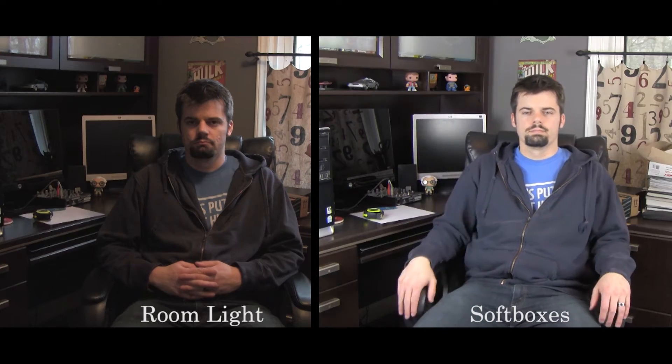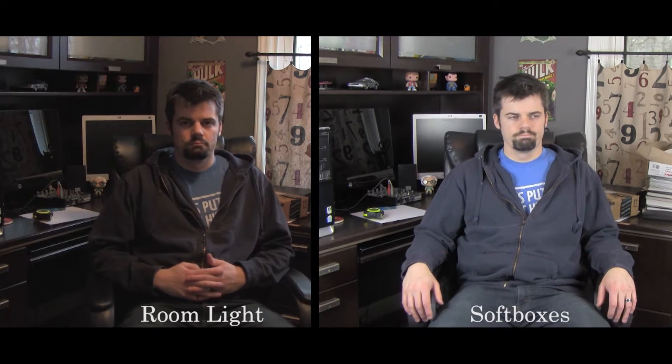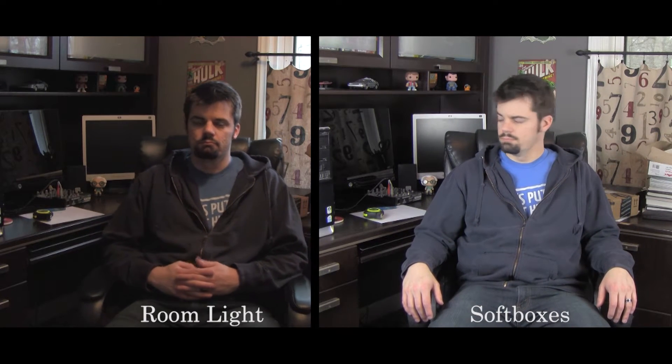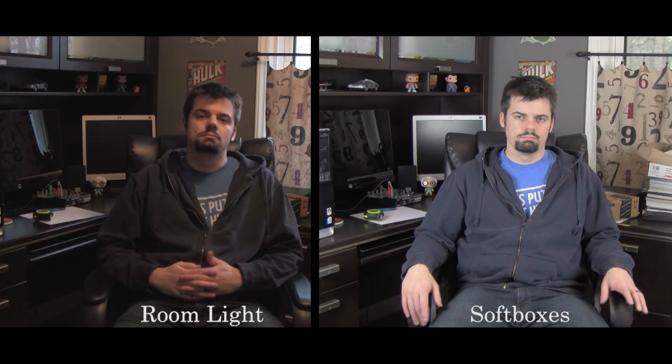I love the quality of light that this gives off. Take a look at this example — when I first got the lights I did a test. On one side it's just the natural lighting in the room and the other side is lit with the softboxes. As you can see, it dramatically increases the quality of the video. The softboxes themselves are made of real high quality nylon, and I was really impressed with the quality of the material used in this inexpensive kit.